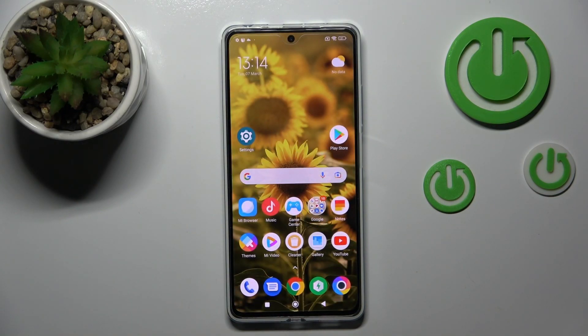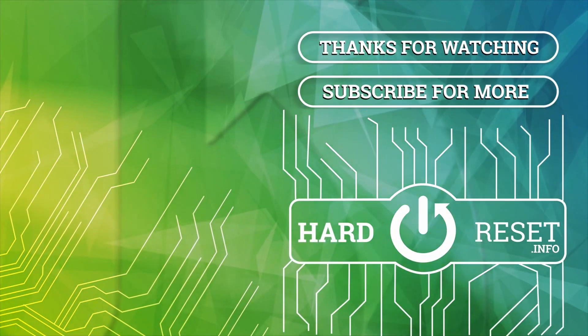Thank you for watching. If you find this video helpful, don't forget to leave a like, comment, and subscribe to our channel. Bye.